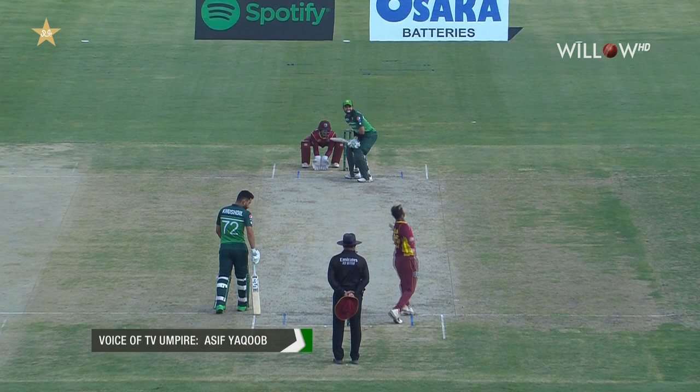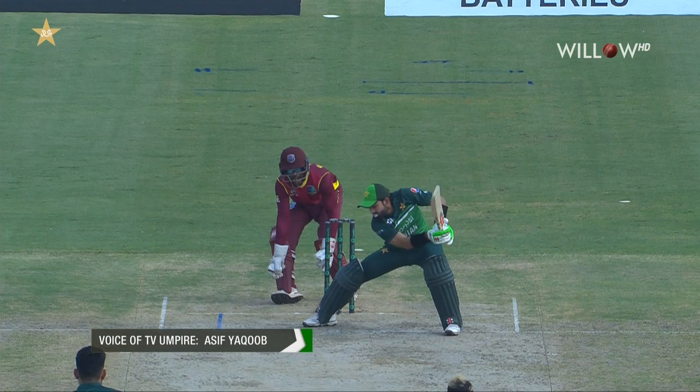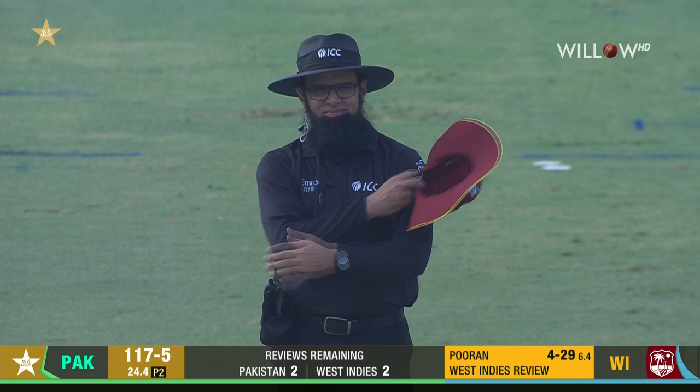The ball is close to the bat — need to confirm through ultra edge please. Keep rolling, roll back. There's a spike on ball next to the bat, so go back to the on-field umpire. I think you need to reverse your decision. You're on screen — please signal. Alimudar has to reverse his decision.